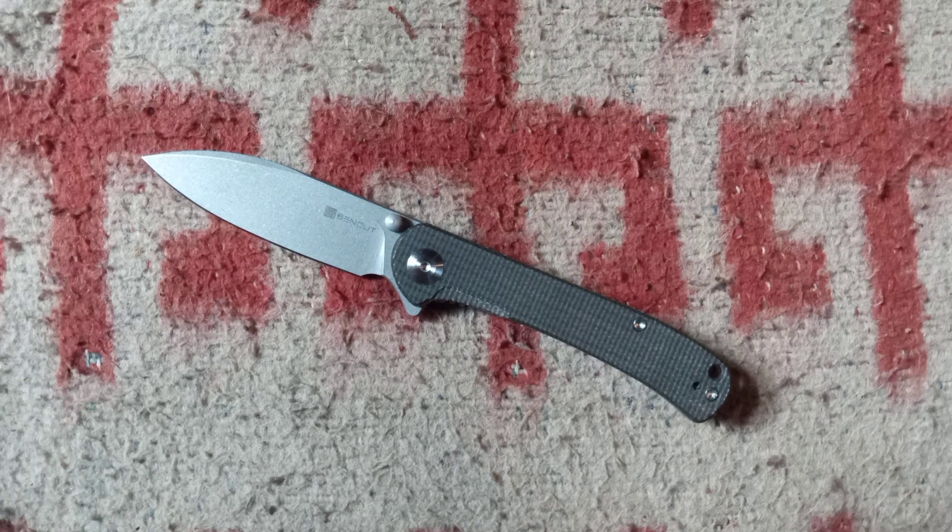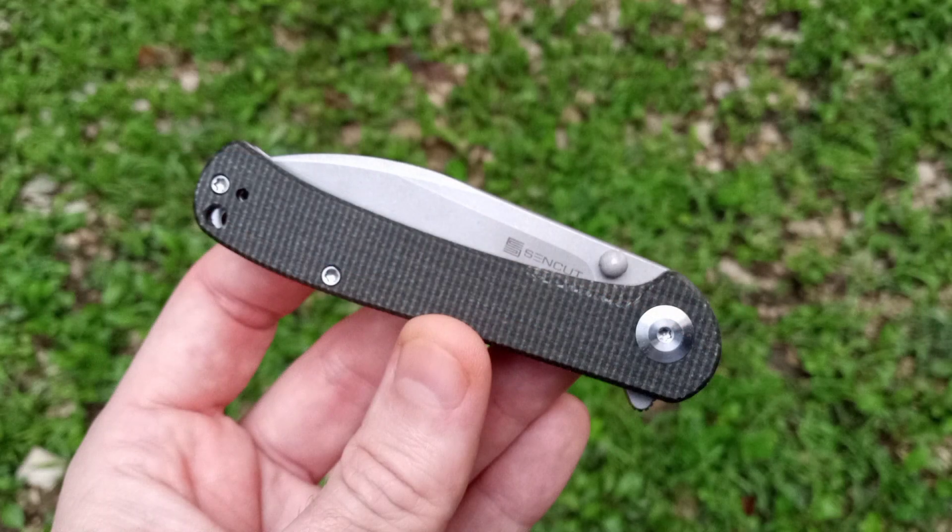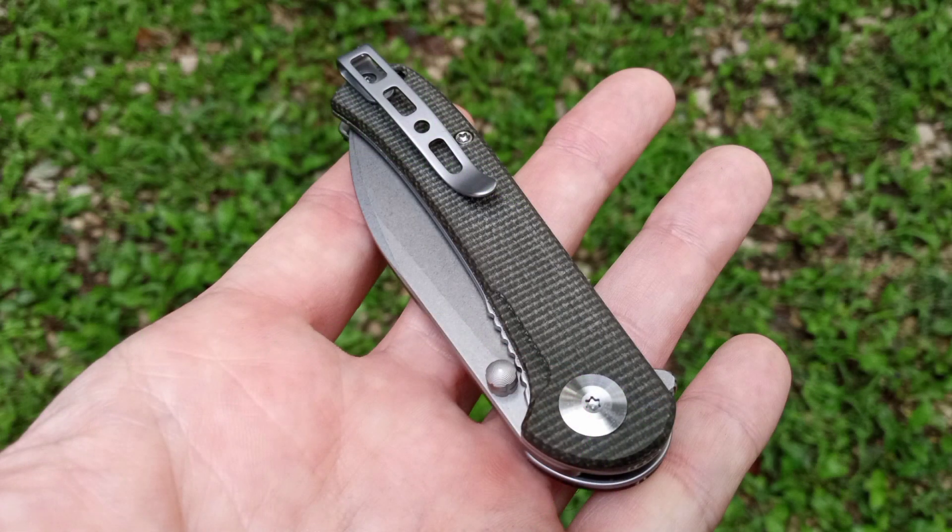The second item is going to be the Sincut Scepter. Mine is in the dark green micarta handle scales. It has a non-CR stainless steel blade and it's really compact at about four inches closed. It's really lightweight at about two and a half ounces. You don't really feel it in your pocket, and it has a deep carry pocket clip. The action is super butter smooth — it has ceramic ball bearings in the pivot, and this thing just glides open and closed. It is just amazing.